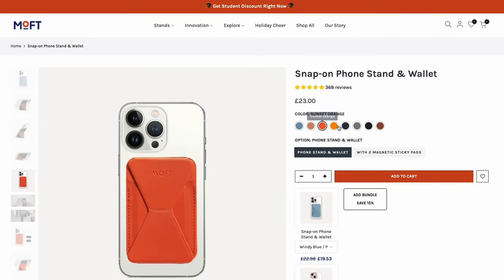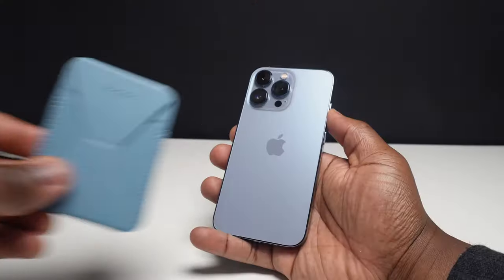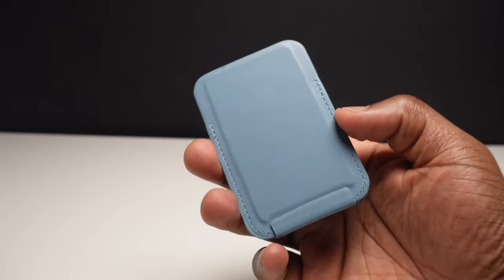Next is the Moft Snap phone stand and wallet, which I've been looking forward to trying for a while. Available in Windy Blue, Classic Nude, Sunset Orange and Hello Yellow, this stand, holder and wallet magnetically snaps to the back of your phone with or without a case. When you have the snap case on as well, you benefit from the increased magnetic attraction, which you can really feel compared to attaching the wallet without the case.